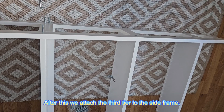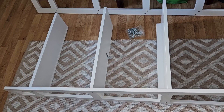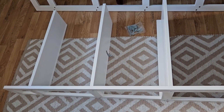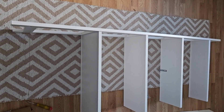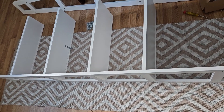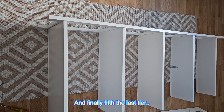After this we attach the third tier to the side frame, then the fourth tier, and finally the fifth, the last tier.